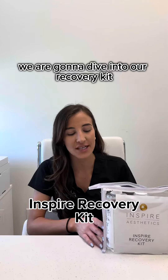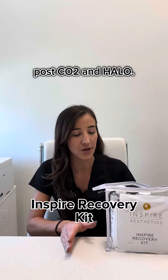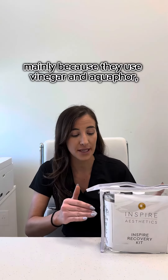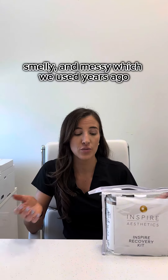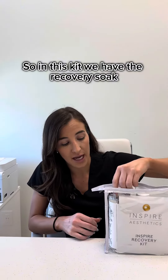Hi everybody, today we are going to dive into our recovery kit post CO2 and Halo. This kit really sets us apart from our competitors, mainly because they use vinegar and Aquaphor, which is sticky, smelly, and messy — which we used years ago, but we wanted to improve the process.